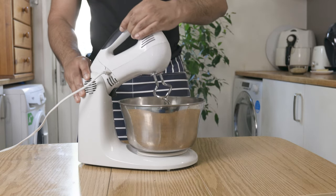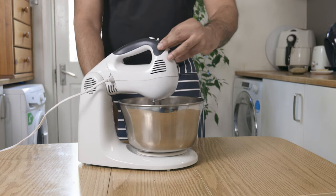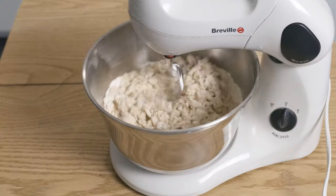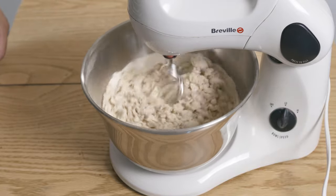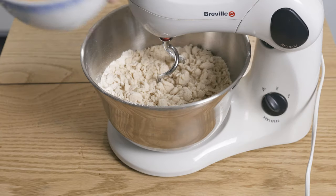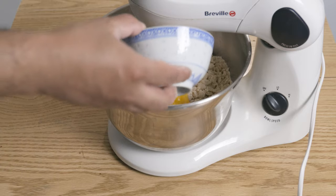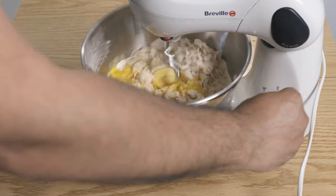Now you can knead this dough by hand, but it will be a major workout — but trust me, it will be worth it. After a few minutes, when the dough starts to come together, add in your beaten whole egg and egg yolk. When separating the egg yolk, remember not to throw away the egg white — you can use that later on in the recipe for our egg wash.